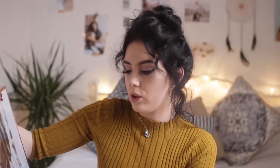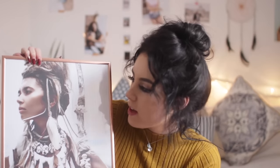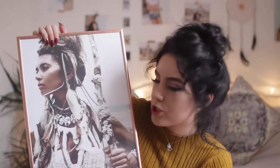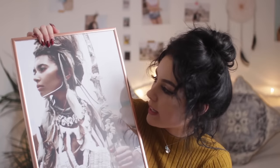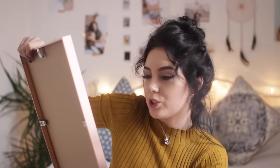The next piece I got is a tribal warrior woman. I just think this is so empowering and so beautiful. It shows a strong woman fighting and being a warrior and I think everybody needs to be reminded of that daily. I love the different tones in there, the highlight is amazing, and I love everything going on in this picture. It's so intricate — I'm a huge fan.